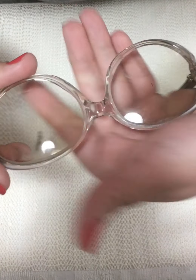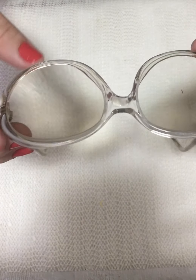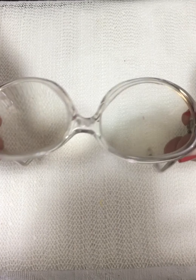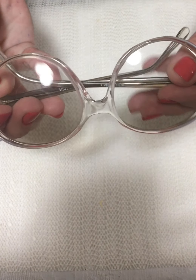Now it looks a lot better — they both look more even than before. That was rotated lens correction.